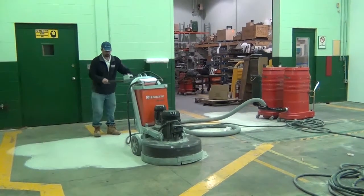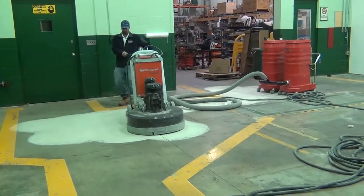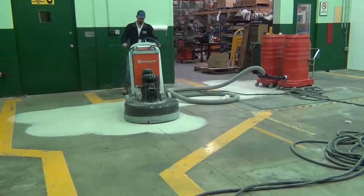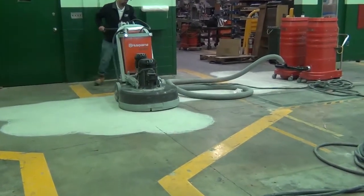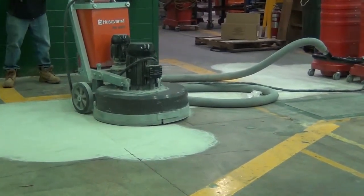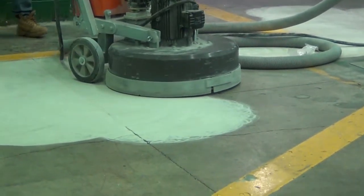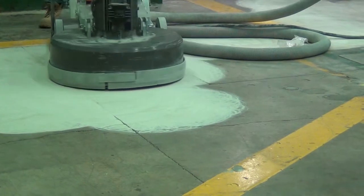Here we are grinding with the 32-inch Husqvarna grinder with the 20-30 diamonds, along with the Ruvax DuoVac. This is a 680 CFM vac that incorporates 58 square feet of microclean 0.5 micron filtration, along with 9-gallon dust pans.